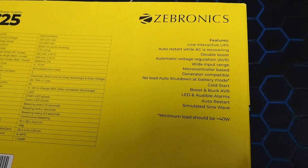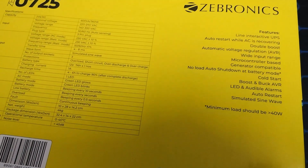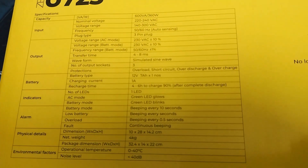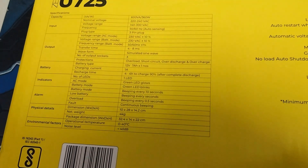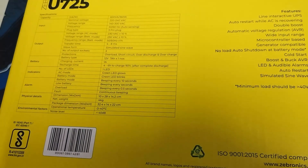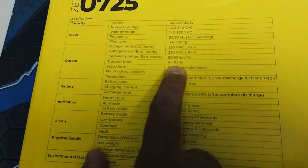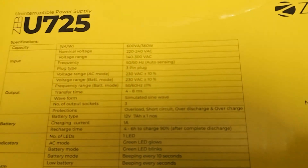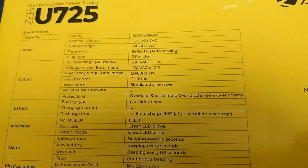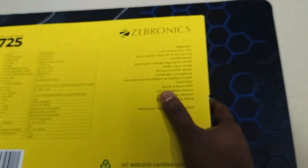The minimum load should be greater than 40 watts. It meets Indian standards. The output frequency range goes up to 60 Hz, and the transfer time is 4 to 8 milliseconds — meaning when power goes off, within 4 to 8 milliseconds it switches power to the main unit.